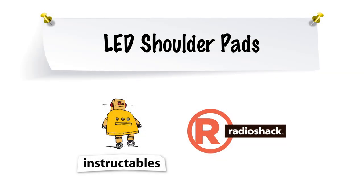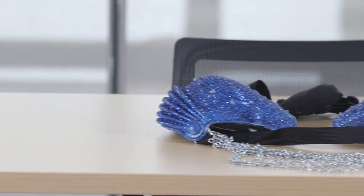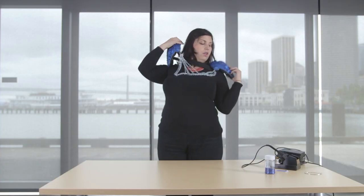For this project I made a set of LED shoulder pads. I made this project for my best friend. She loves glitter and shiny things and she wanted a way for us to find her at music festivals.